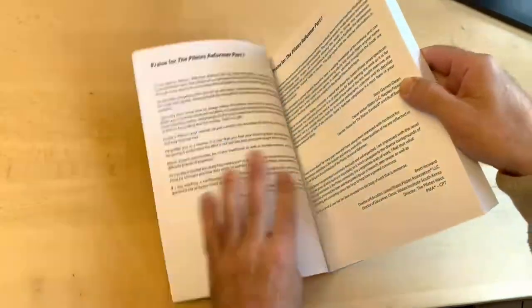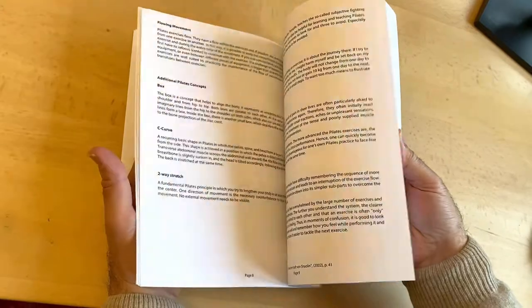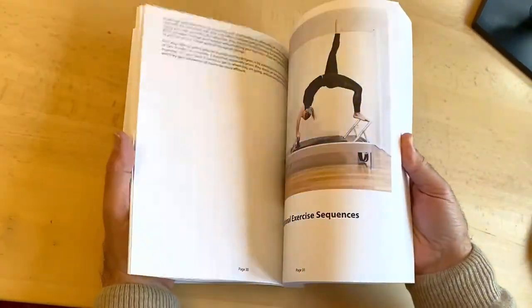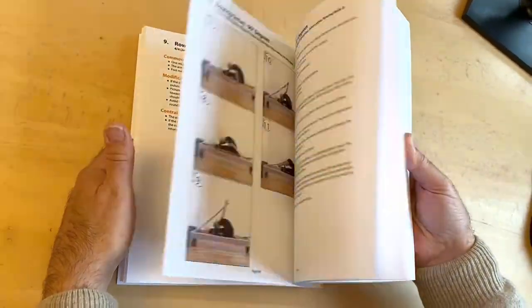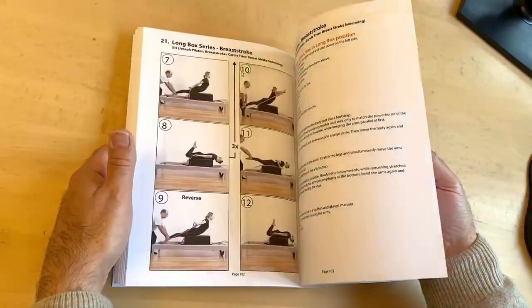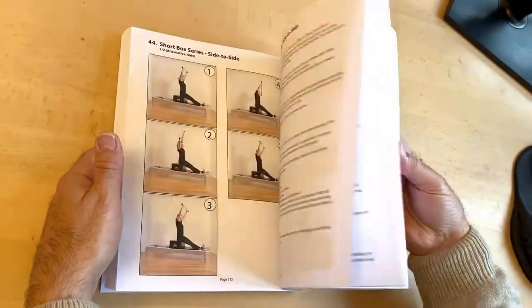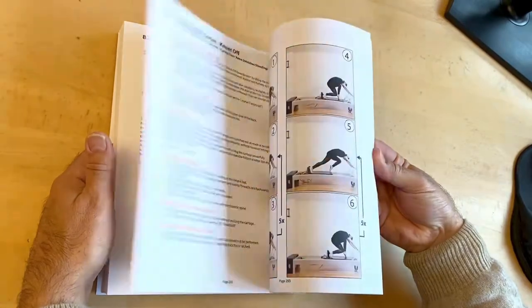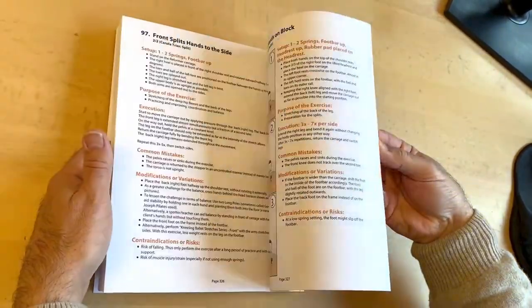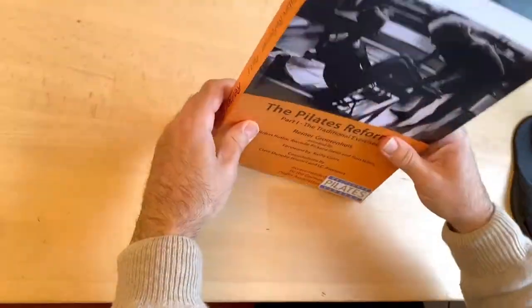Hi, my name is Rainer Grotenhuis and I'm the author of this Reformer Part 1 manual which includes all the traditional Pilates Reformer exercises. As you can see we have included many photos, most of the times around three to six, sometimes even more for longer exercises, with detailed descriptions of the exercises. I'm pretty sure you will enjoy reading this and maybe you will learn something new. Just check it out.